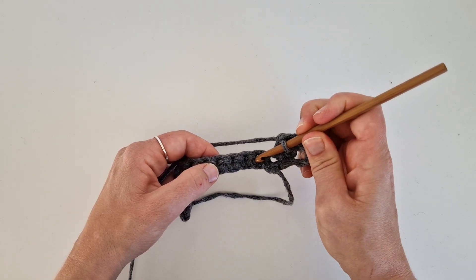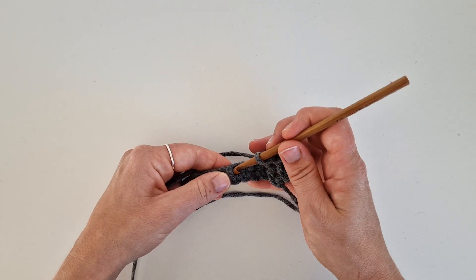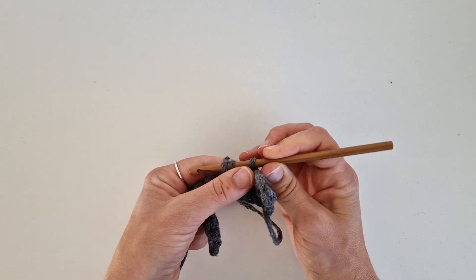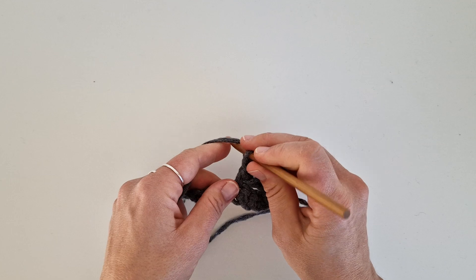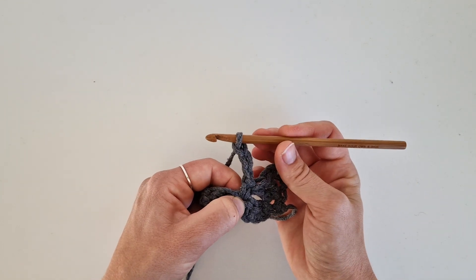Then skip three stitches — one, two, three — and in the next one crochet one single crochet. Go down, pick up the yarn, pull through, pick up the yarn, pull through. Chain three.